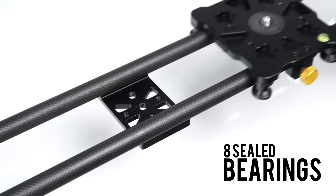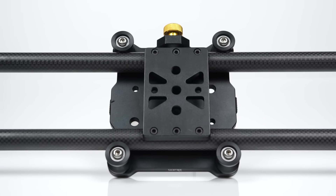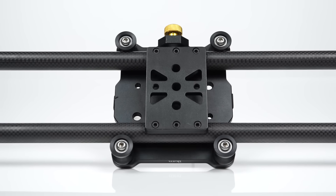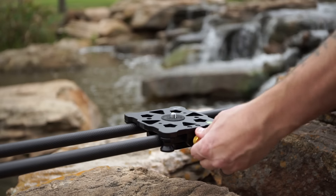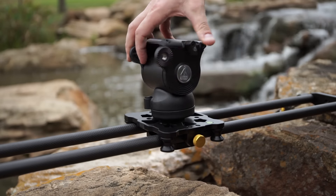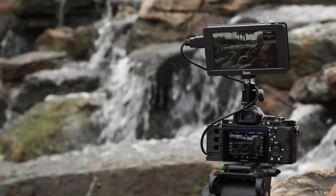Eight sealed bearings on aluminum rollers glide smoothly along the 19mm carbon fiber rails and achieve stable, precise movements. The large 4x5 inch camera plate supports heads and cameras of different sizes, and will also support mounting accessories with its 1/4-20 and 3/8-16 thread ports.